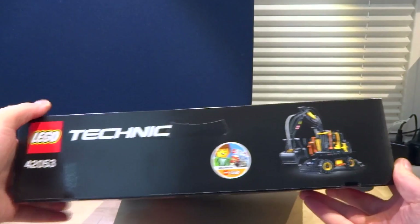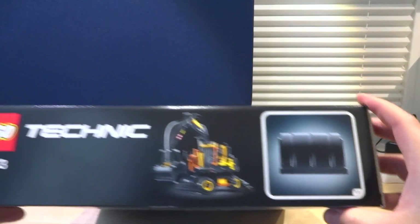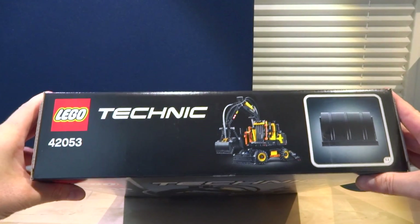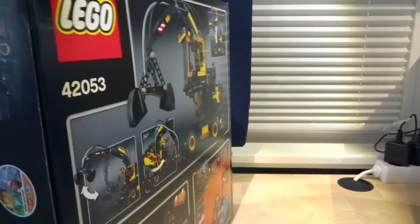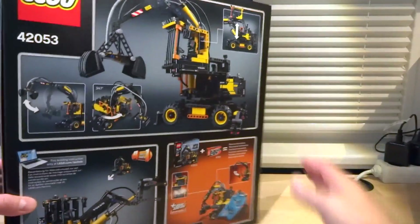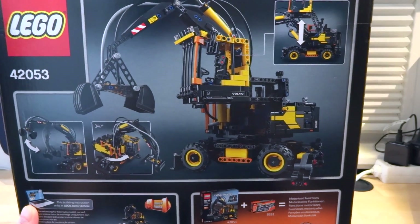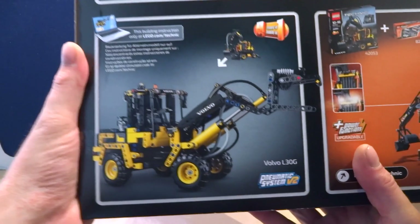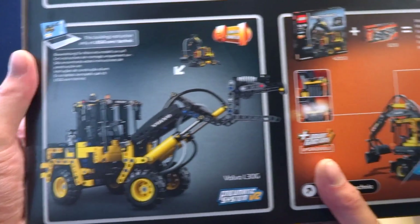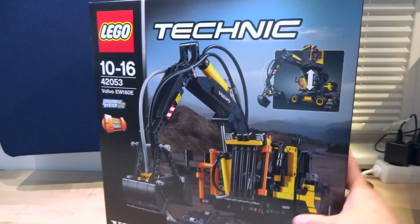The print quality is excellent. On the back you see the second model, also a Volvo. The building instructions will go online after the release of the set on August 1st. Next to it, LEGO gives a note that you can equip the main model with power functions — more on that later.